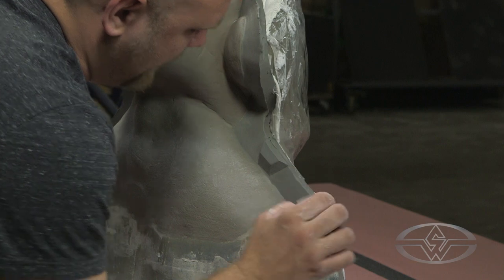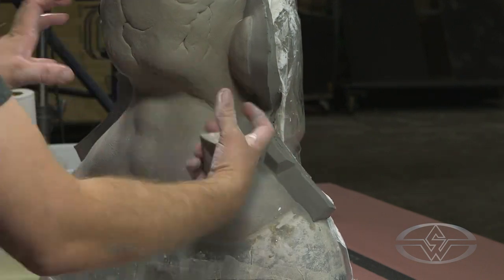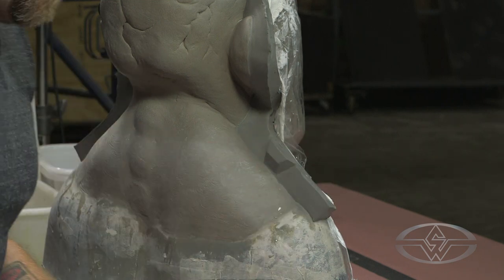The reason you cut those edges at an angle is because that angle makes sure that these mold walls don't lock into themselves. If you did square keys, they're probably going to break.